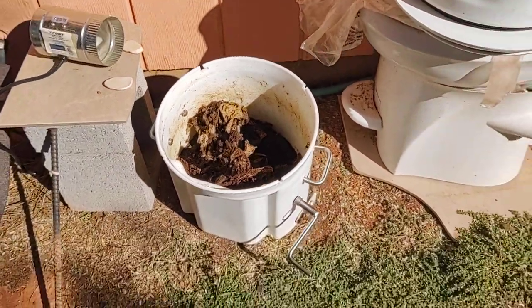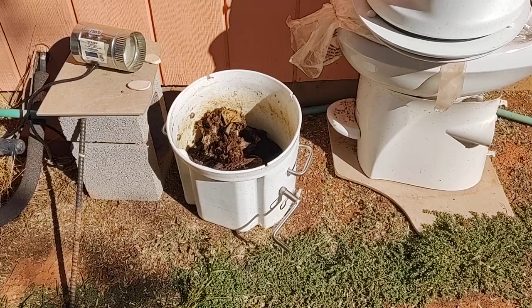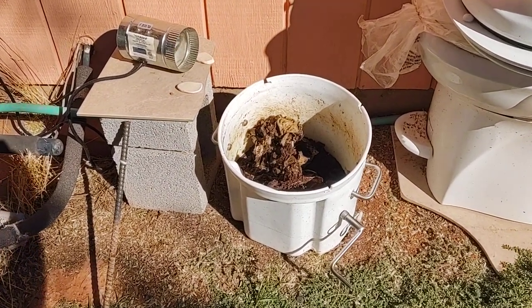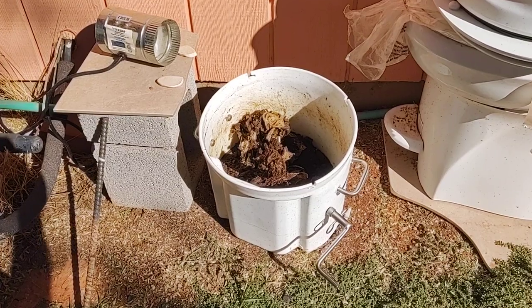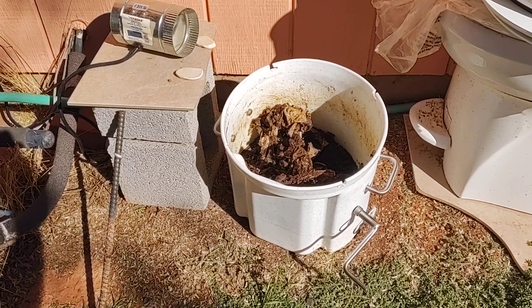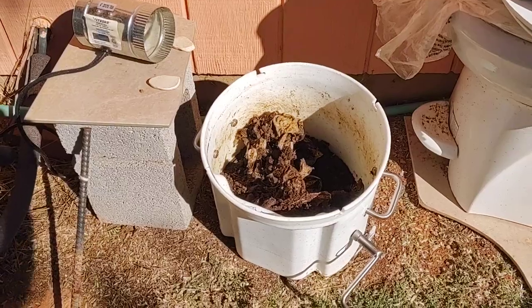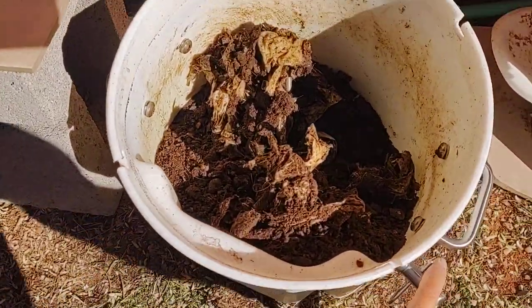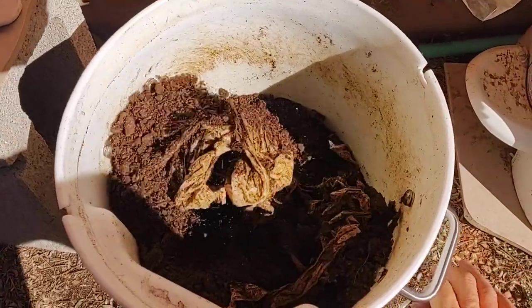I keep the composting toilet outside of the trailer when we're not traveling, and I bought this fan to keep the air circulating through there to dry it faster. This is a bit more powerful fan than the one supplied with the toilet, and as you can see it's doing a pretty good job — really nice and dry.